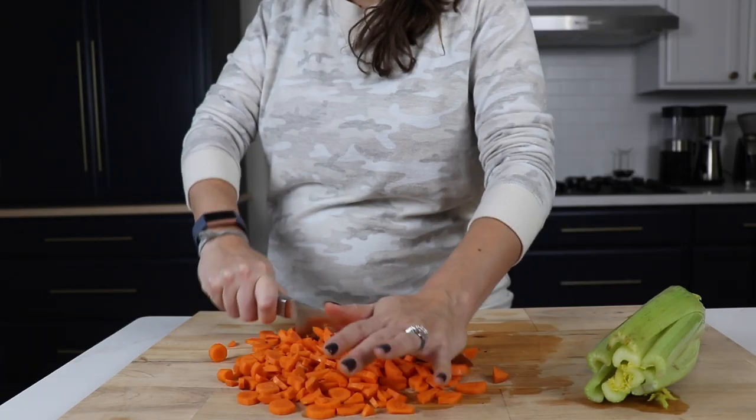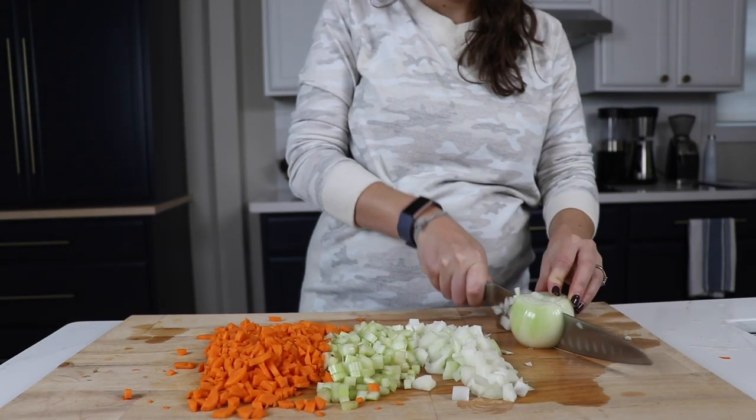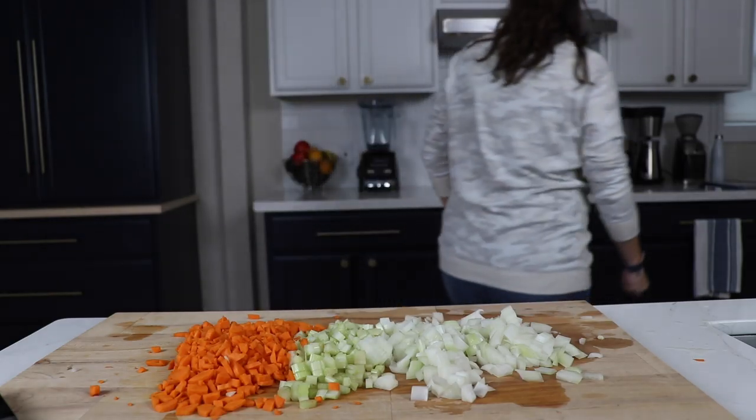We've got three carrots diced, three stalks of celery diced, and two full onions diced. It seems like a lot of onions, but once they cook down you can't really taste it — it's not super oniony. We did this by hand this time, but in the next soup we'll show you how you can save some time chopping in your Vitamix.